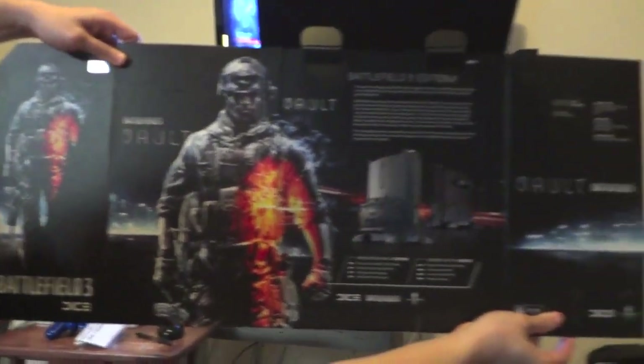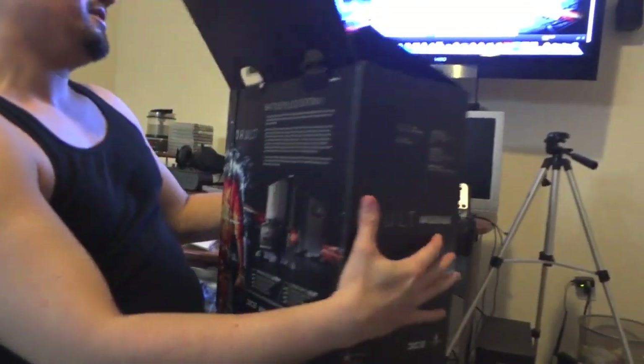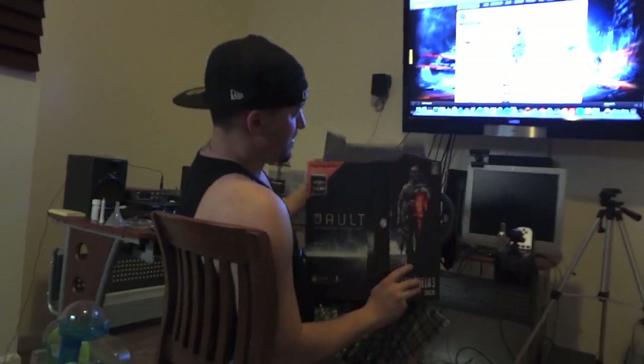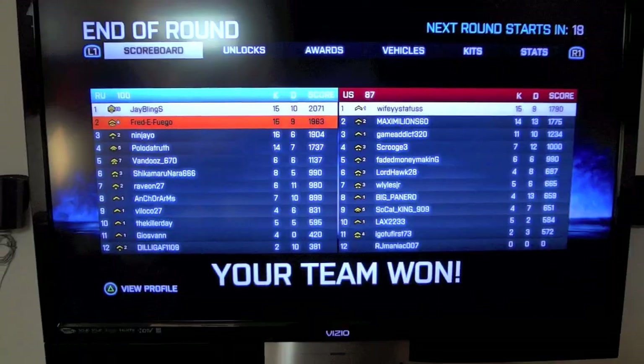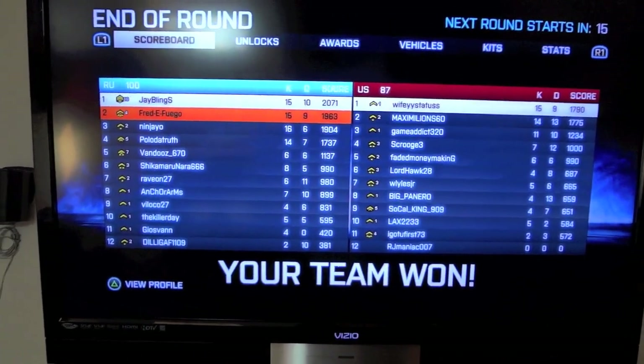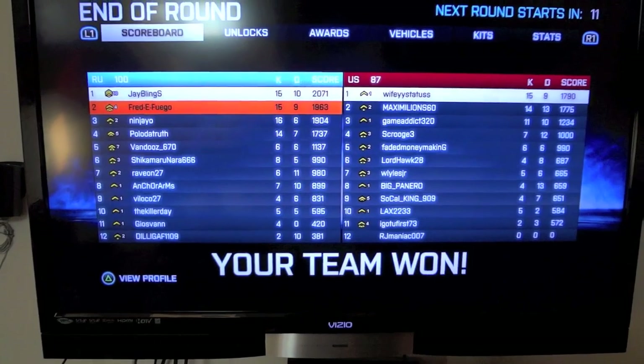I haven't seen any of these on the internet yet, so that is your Vault Battlefield 3 Edition unboxing. You got it here first. I am Freddie Fuego — multiplatgametrap.com, and this is how I do it. Peace, love, and hair grease. Haters keep on hating, and if you haven't been doing it, get to gaming. You see it — J Blings from Pixel Enemy and Freddie Fuego from Multi-Plat Game Trap.